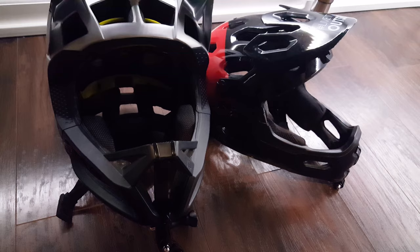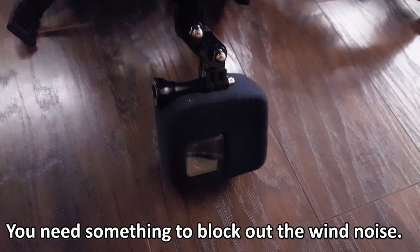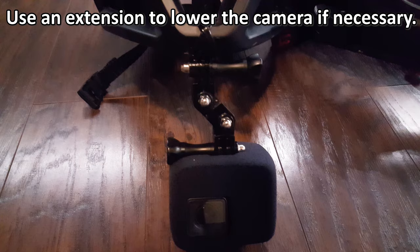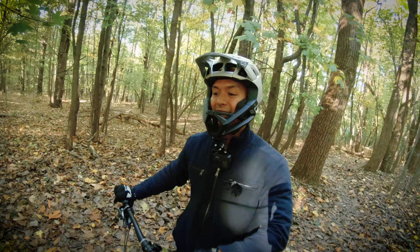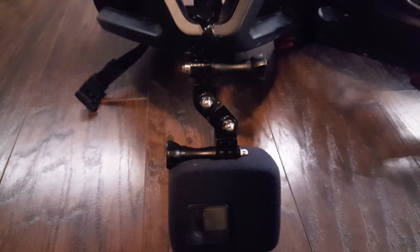A couple more things to mention. Don't forget to use some sort of wind blocker to minimize wind noise. Also, depending on your height, you might need to use another extension to lower the camera to make sure you get the handlebars in the frame. Personally, I made a zigzag extension that I screwed together so that I can not only lower the camera, but also keep the lens centered. It's not really necessary to zigzag it like that, but that's just me being OCD.